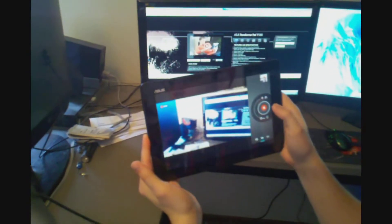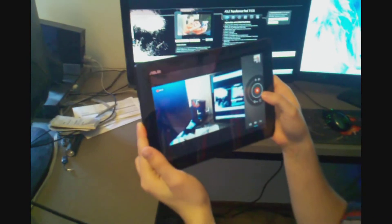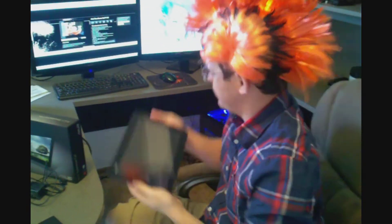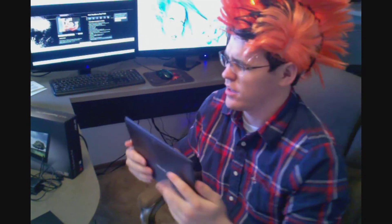I actually want to know for myself if you can flip the camera around mid-video — and no, you can't. So this tablet overall is a great buy for 400 bucks. It's only 1.4 pounds. The battery life is going to be very good — you're looking at at least 10 hours.